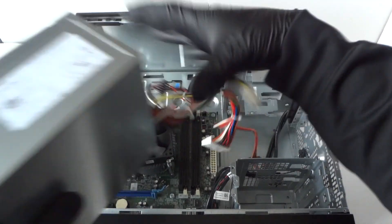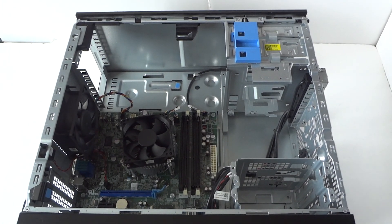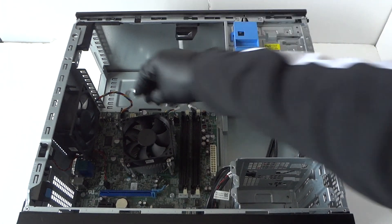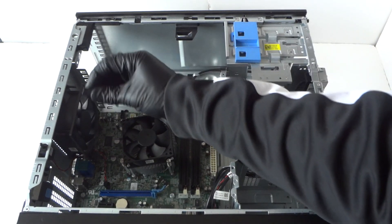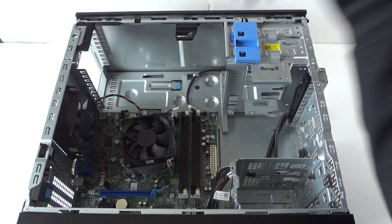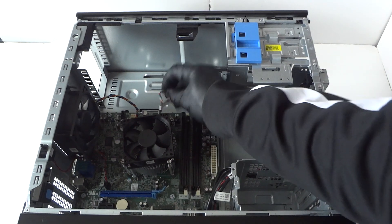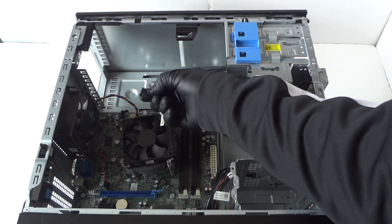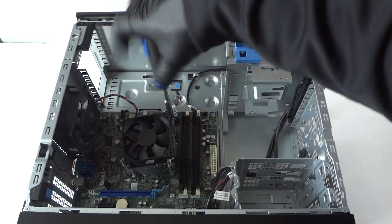Power supply removed. Now disconnect the rear system fan — it has a secure clip too, so press your finger on it to release it from the motherboard. Same with the processor heatsink fan — it connects to the motherboard with a secure clip, so press on it and disconnect the processor heatsink fan.